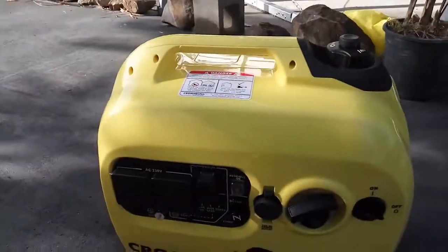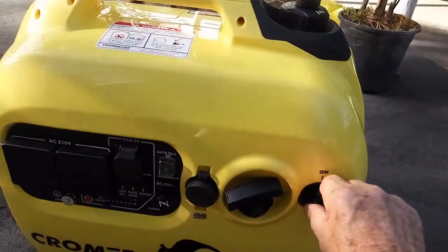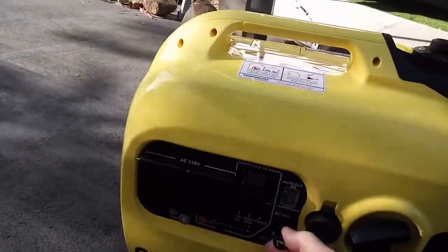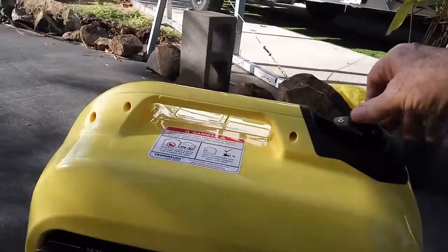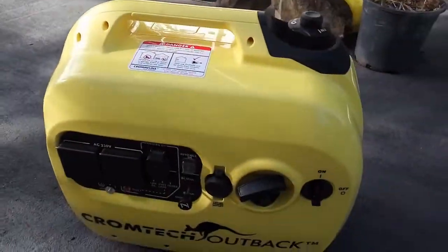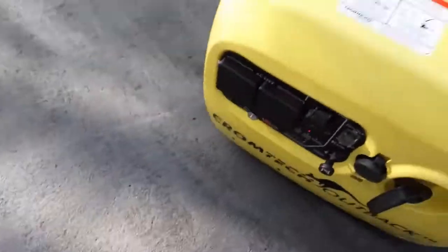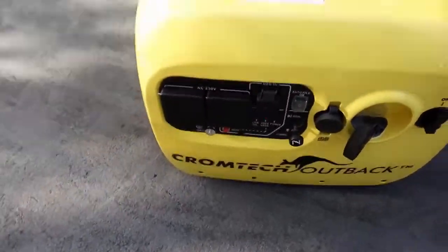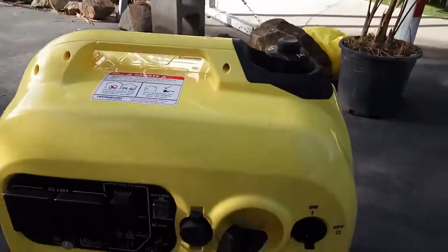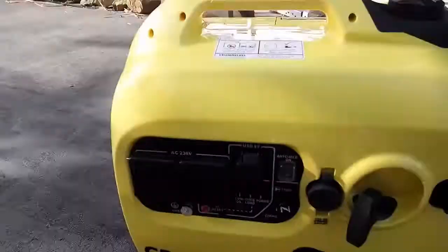I'm going to start this up for you. So the first thing is you turn this on, then you pull the choke out. Make sure the fuel cap is turned to on so the air can get in and replace the fuel you use. I'll give it a couple of pulls and see how we go. First go — I can't believe it! That's after sitting there for a couple of days. Push the choke in and Bob's your uncle.